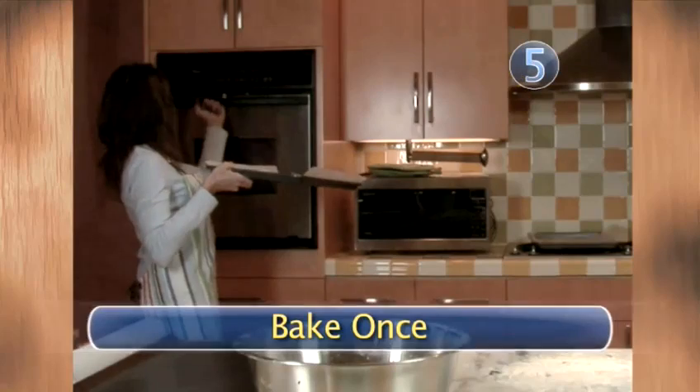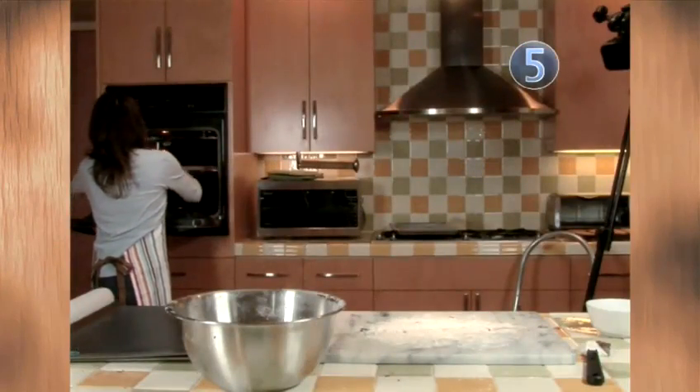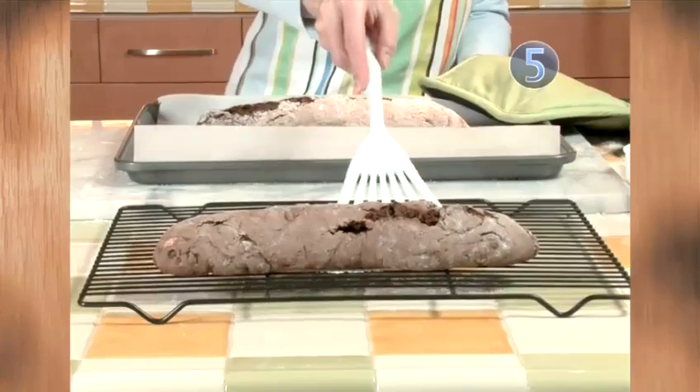Step 5: Bake once. Put your dough snakes onto a parchment paper lined cookie sheet. Press it down to flatten the top a touch, and then bake for 30 to 35 minutes until the tops are golden brown. Remove the biscotti rolls from your baking sheet and put them on a rack to cool.